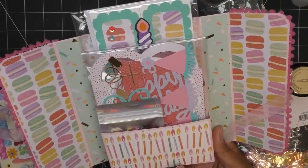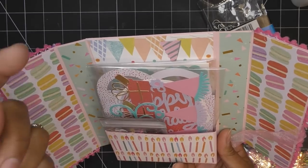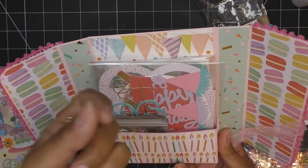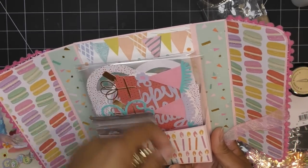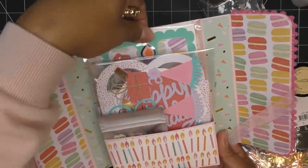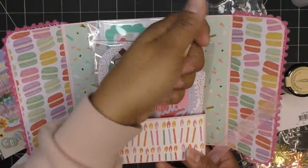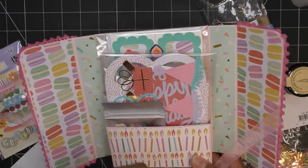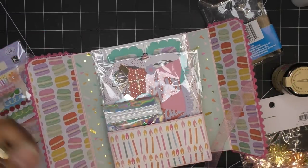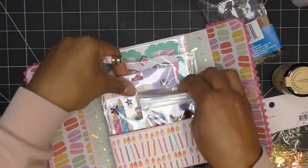One handmade card with at least three embellishments, five die cuts. Sometimes people include a couple extra and that's fine if they fit, just don't go too crazy because it takes more time for me to go through them. The reason I'm asking for certain numbers is that time constraint — otherwise we're sitting for hours, plus editing. Please have mercy on me.